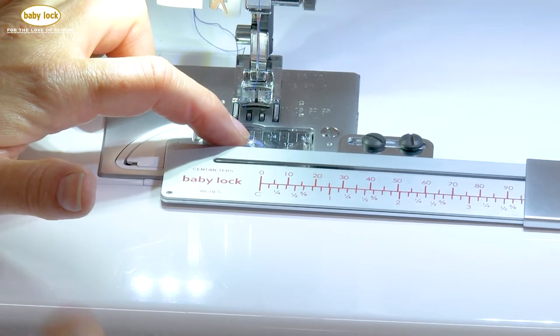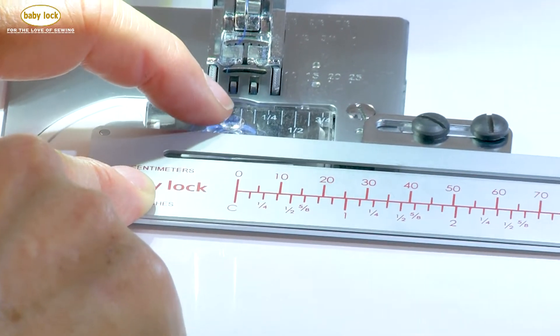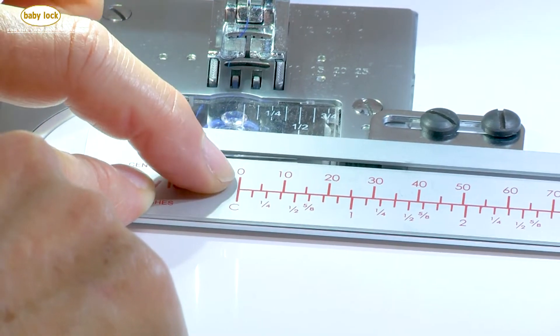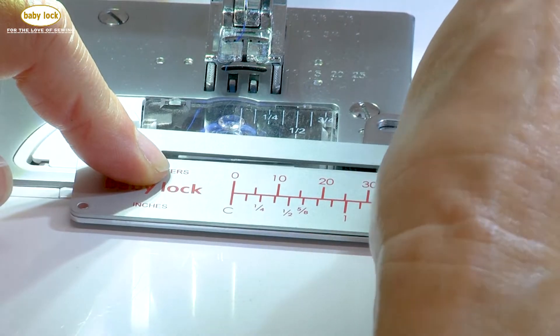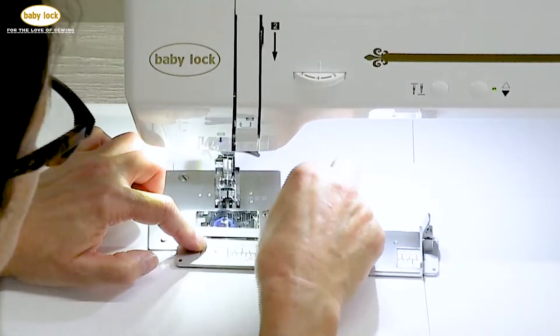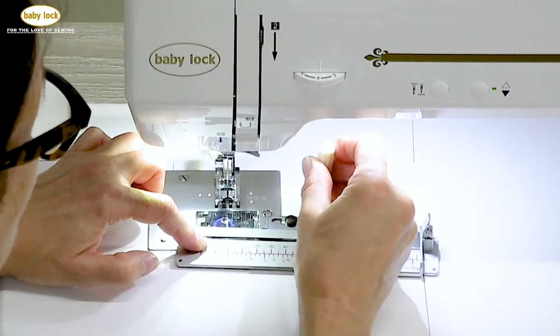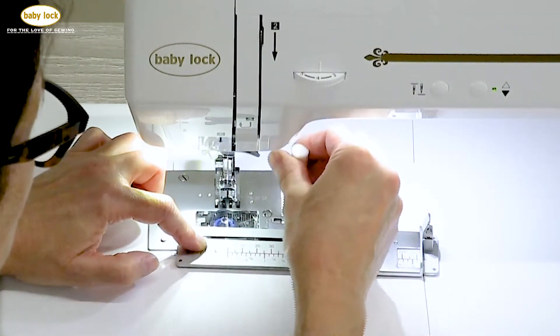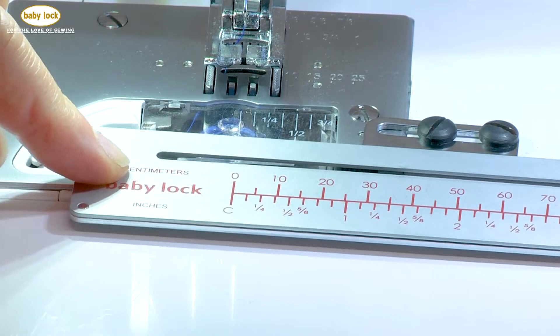When we align the attachment, we align it with the marking on the bobbin cover plate. We're aligning the zero with the zero on the attachment, and when they're aligned we're going to finger tighten those screws and then tighten them with a screwdriver. We want to do that so that this attachment doesn't slide back and forth when we're stitching.